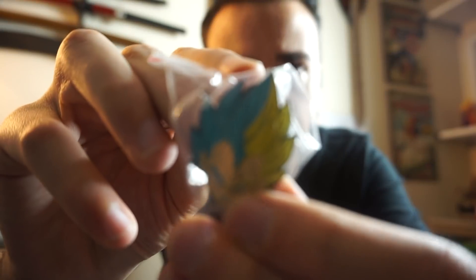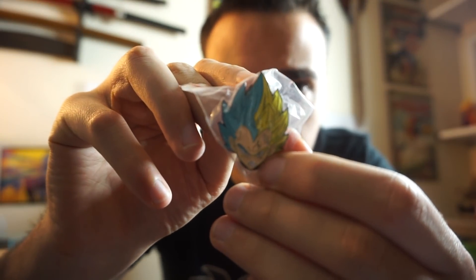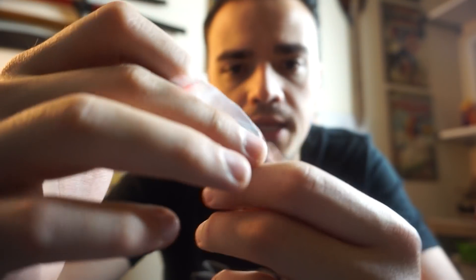This one's cool — Majin Vegeta, Super Saiyan. I might keep this one. So guys, leave comments and let me know if you want one. Let me know what print you want and I will message you. Just make sure to respond back within a few days or I've got to pick somebody else. Let me go grab the next package.